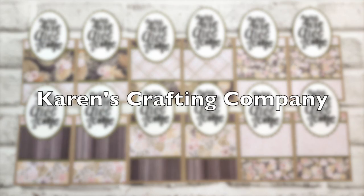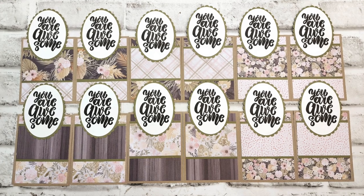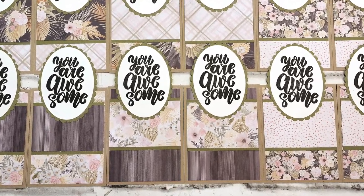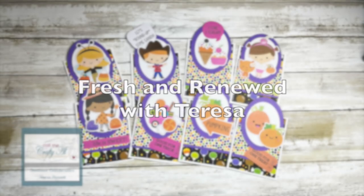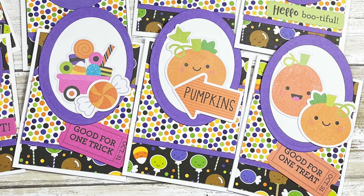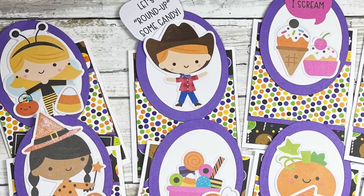Karen of Karen's Crafting Company paired some wood grain and floral pattern papers with that big bold sentiment this month — they are definitely awesome. Teresa of Fresh and Renewed with Teresa made a set of adorable Halloween cards; I just love all of those cute focal points and patterned papers she chose.